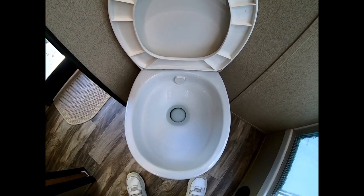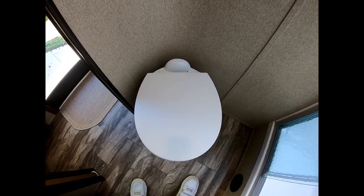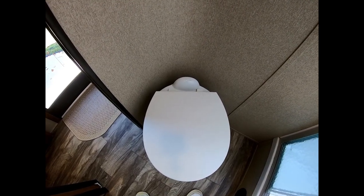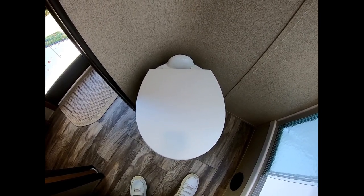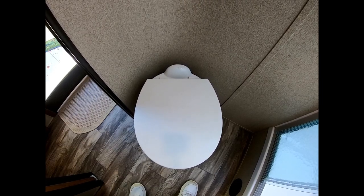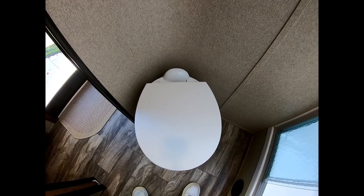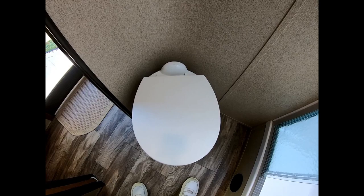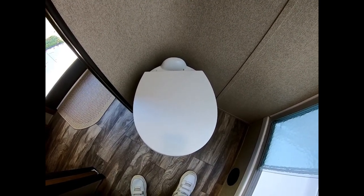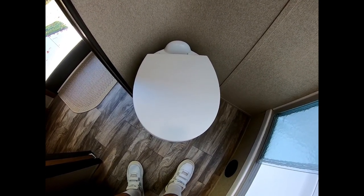So I want to change this out to a Dometic 320, which has a standard seat and does not have this thing on the back. One of the reasons I want to change this is because I want to put a bidet on here. If you've ever used a bidet, you'll know that in 20 seconds you can be entirely clean using very, very little water and almost no toilet paper. The commode also has to be rotated a little bit — I need at least 10.5 and hopefully close to 11 inches of space between the wall and the center of the dump hole.